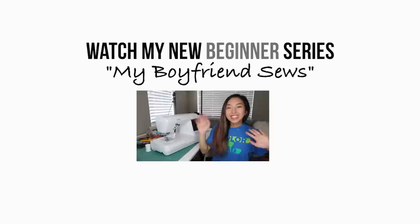Hi everyone, welcome back to another episode of My Boyfriend Sews! Hey everybody. My name is Eric and today April is going to show me how to set up a sewing machine.